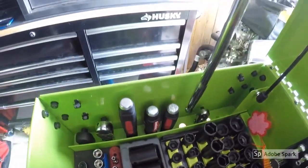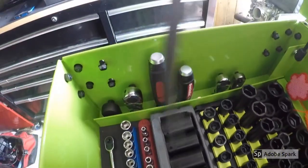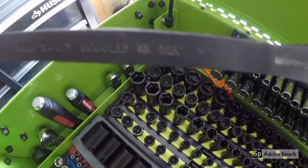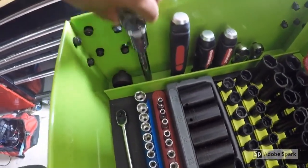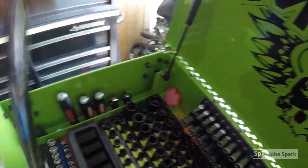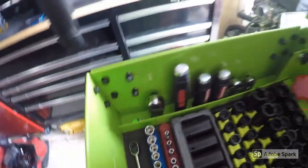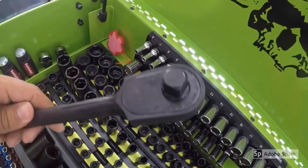This is an Easy Red extra-long 3/8-inch ratchet that I keep in there as well. And then these Dominator pry bars are very good — you can see they've been used quite often. A lot of people don't know, but these are USA-made as well. Very affordable, highly recommend them. And this is a 1/2-inch Easy Red extra-long locking flex ratchet. I also have a Williams heavy-duty industrial ratchet right here — very beefy, very strong. Highly recommend that ratchet.